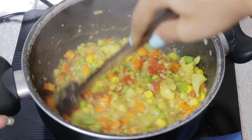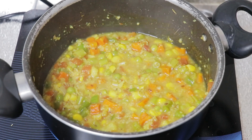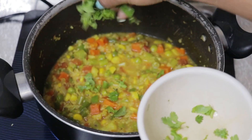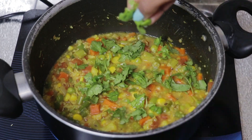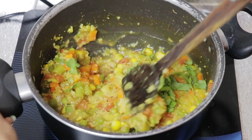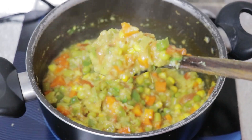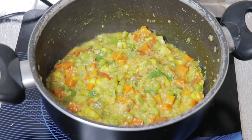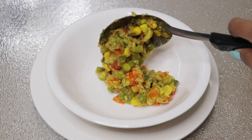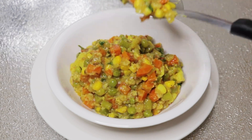Now you can see everything is cooked. Turning off the heat, adding chopped coriander leaves and a few drops of lime juice, and mixing it all together. Look — this is perfectly cooked! It's serving time now, and always serve it hot. I've made this for two servings.